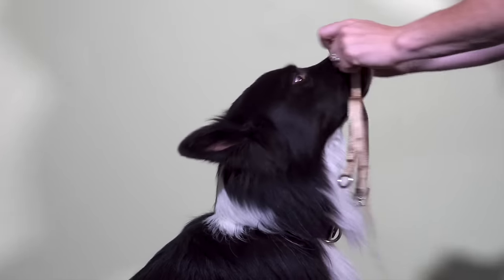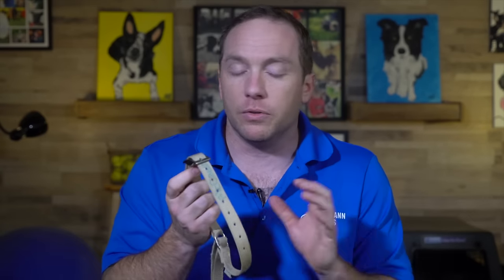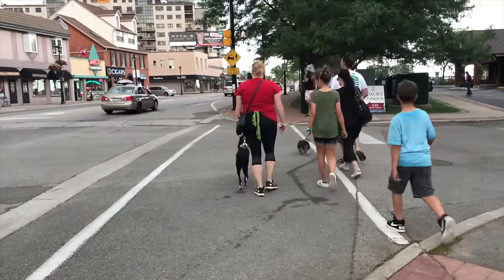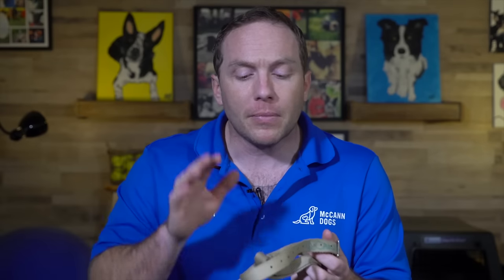Then there's the gentle leader head collar, which we talk about a lot in our livestreams and training videos. After the number of dogs we've seen trained on it and transition away from it, this is probably going to be our go-to choice for those really rambunctious dogs — those that love to pull on leash and bounce around. It's also used for great big strong dogs if you feel like taking them for a walk is exhausting. We also know it can have a gentle calming effect on a lot of dogs, so if they're in a busy environment, the dog might find it a little more relaxing while wearing the gentle leader.